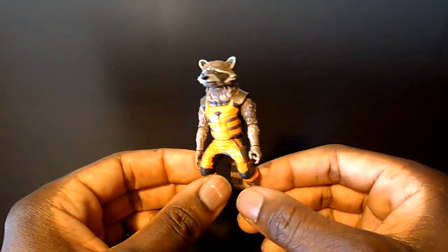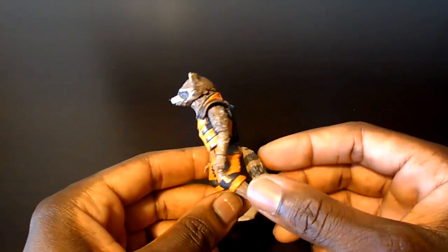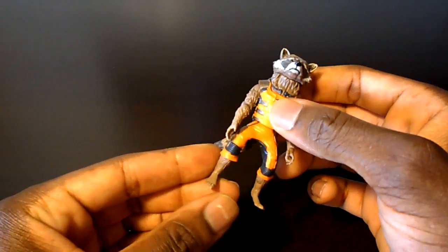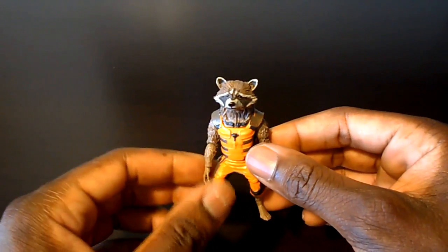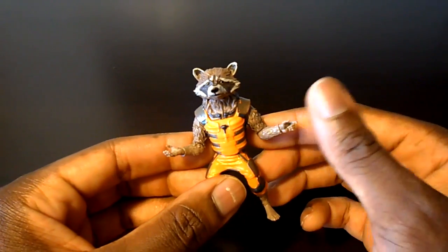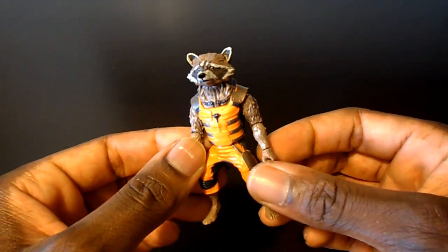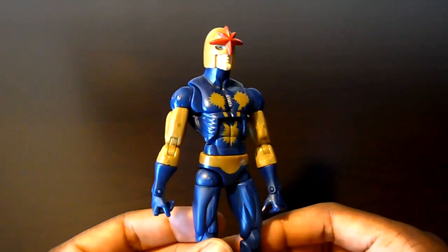Come on, Hasbro — he's a little wily foul-mouthed raccoon, he's supposed to be able to jump around and move around. It needed an ab crunch, knee articulation, a hinge in the foot — all of that — so you could actually get this guy into some great setups and displays. That's why this figure is rejected in my opinion. Come on, Hasbro.